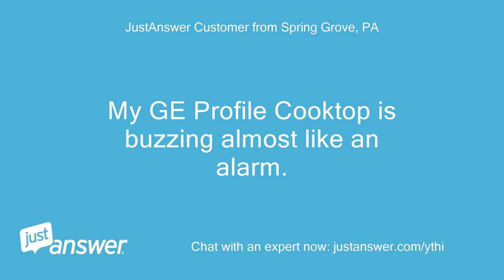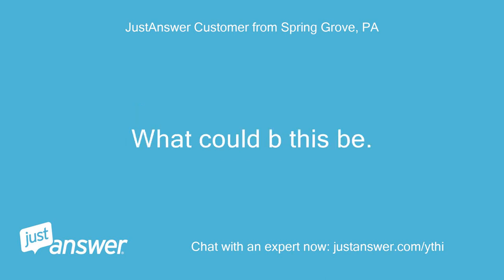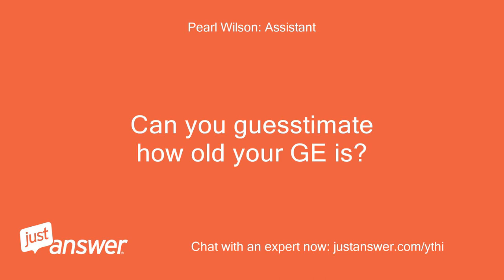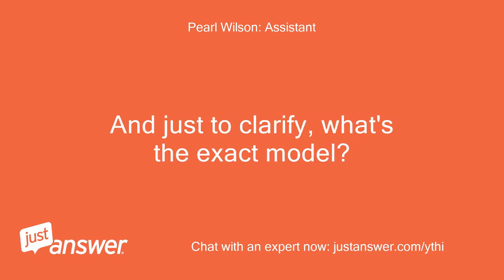My GE profile cooktop is buzzing almost like an alarm. What could this be? How do I turn it off? Can you estimate how old your GE is? And just to clarify, what's the exact model?